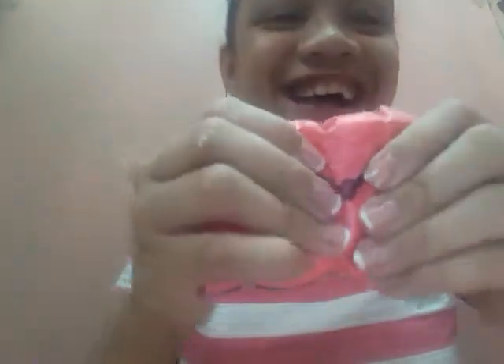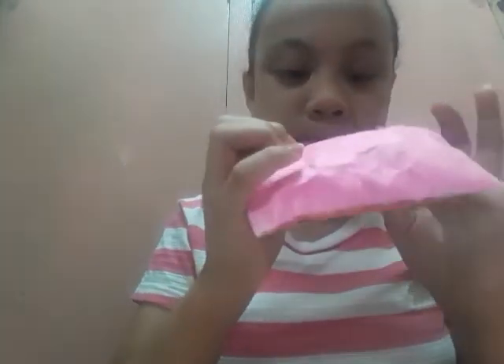Oh my god, this is a squishy! If you're gonna ask what squishy this is — this is a paper squishy because it's made of paper. If you can feel it, if you can see it, this is paper. And she just put some foam or sponges inside.